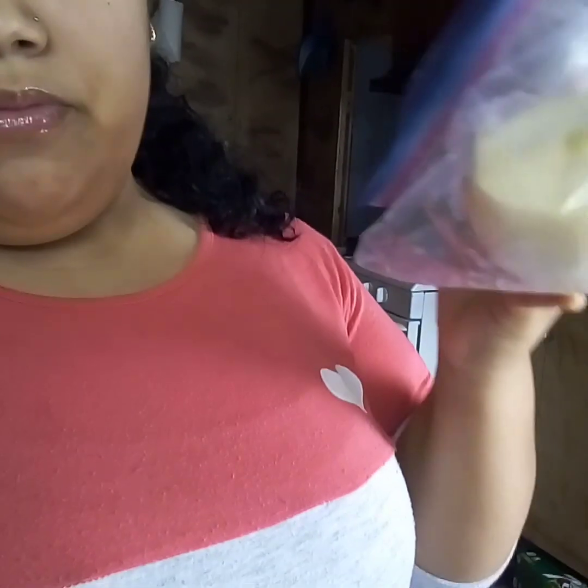Hey, so I'm gonna make some cheese dip. We do it a certain way — it's not really cheese dip, but you use sandwich cheese, the yellow kind, the American kind. And then you get some onions, just chop it up. So I'm gonna do that right now.